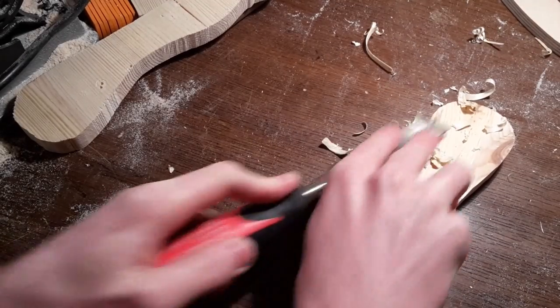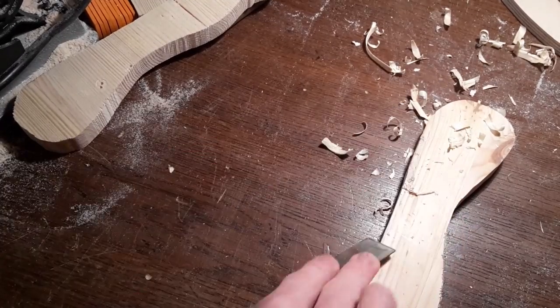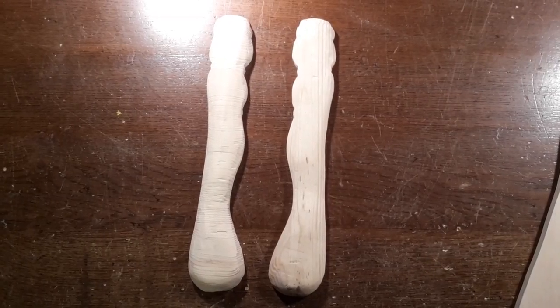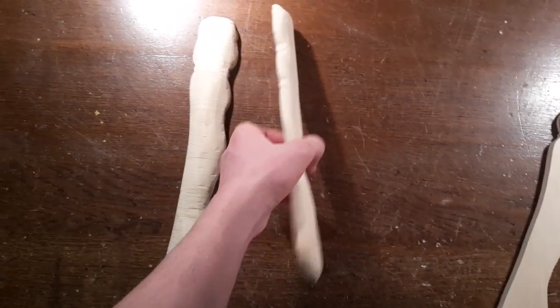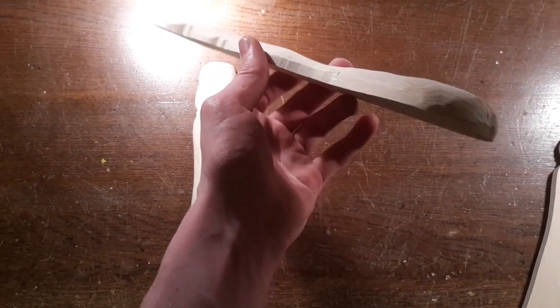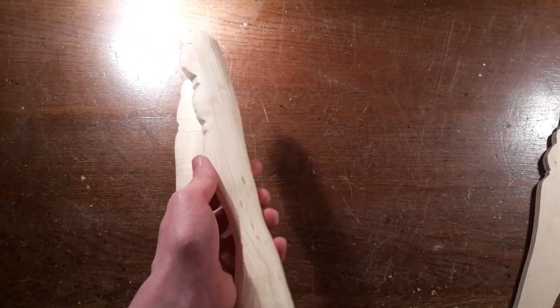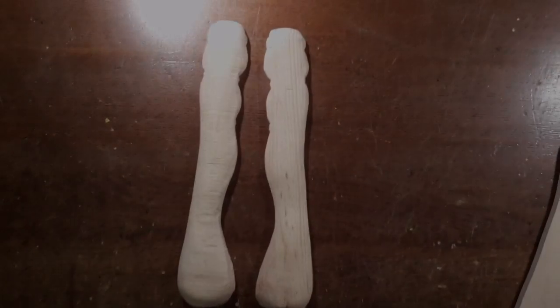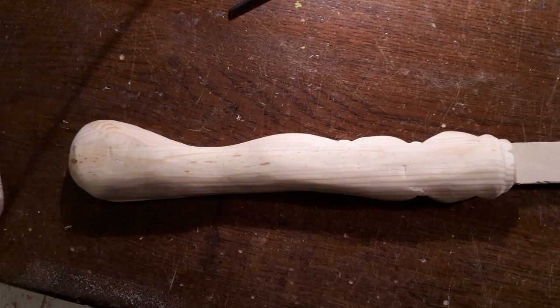Then use a wood chisel or something comparable to round off the handle. When you are finished doing this, these pieces should look like this.